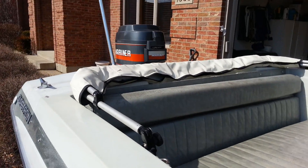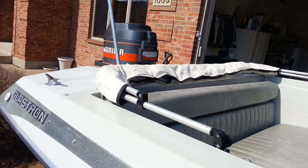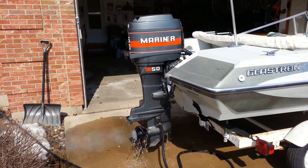You can see it runs great. And here we go. There's a water stream.